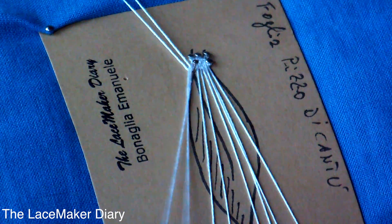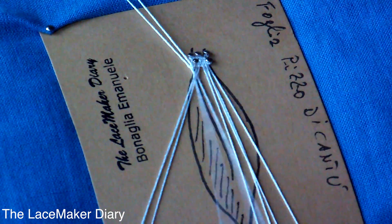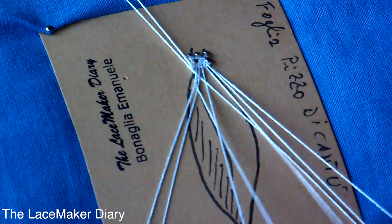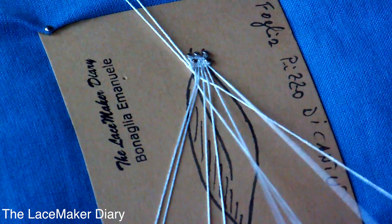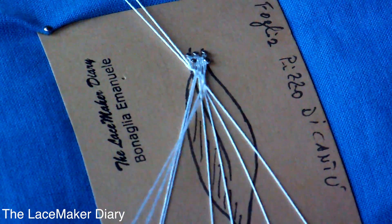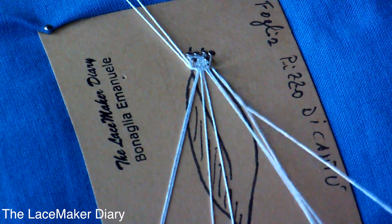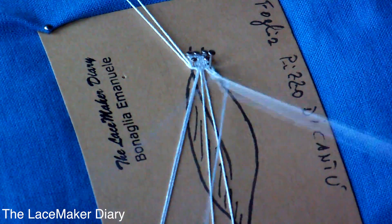I twist the working pair two times and then I work a cloth stitch. I place the pin for the edge side, then of course two twists, and then I continue working all the way. Then I place the pin for the head side, two twists, and I continue working.